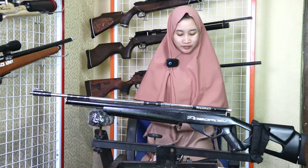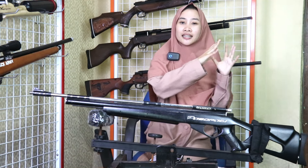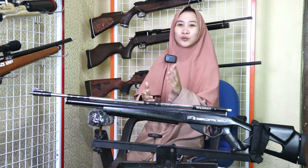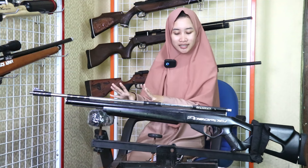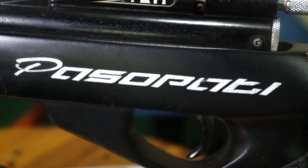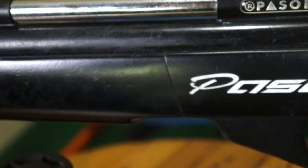Kabunya itu OD-nya 25 dari bahan kuningan, untuk ketebalannya 2 mm. Pengisian anginnya sistemnya itu uplik atau pompa tangan. Untuk pengisian minimal itu 5 kali, untuk pengisian angin maksimal itu 25 kali pompa. Sudah dilengkapi dengan standalone power, ada triggernya. Untuk headdrip-nya juga sangat nyaman untuk ketika menembak.